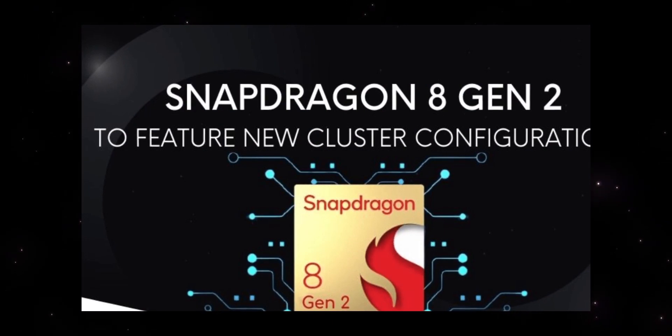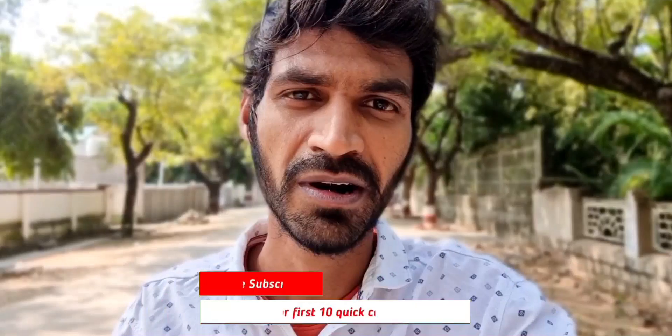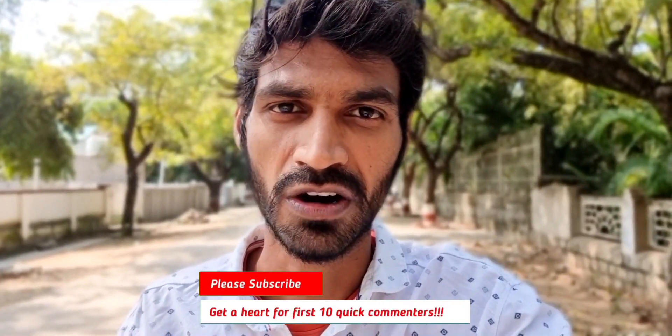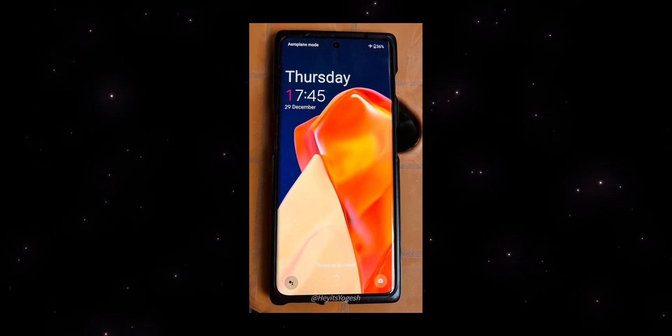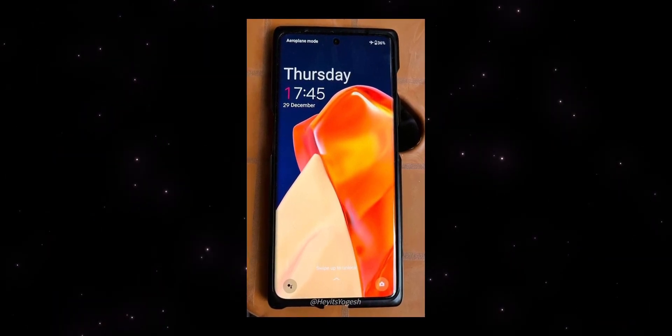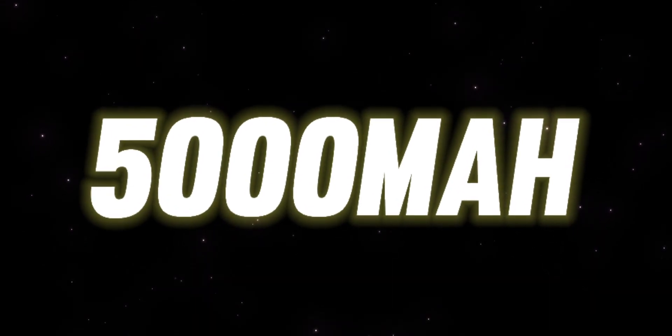The first one is the OnePlus 11 5G — it has a Snapdragon 8 Gen 2. And this OnePlus 11R is a slightly downgraded version with a Snapdragon 8 Plus Gen 1. So the main difference is the processor. Next, you have a 5,000 mAh battery with 100W fast charging support.